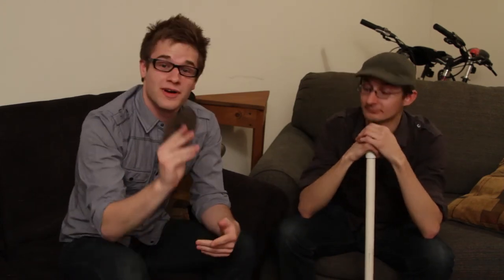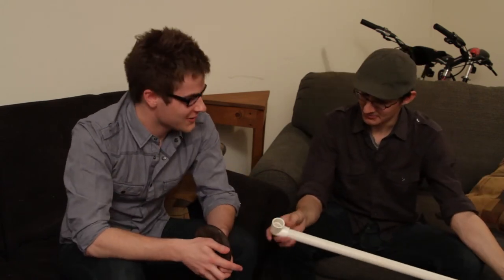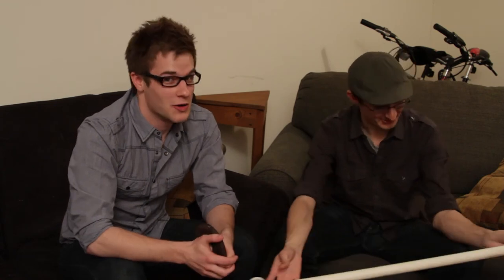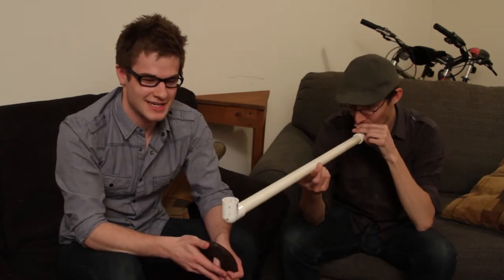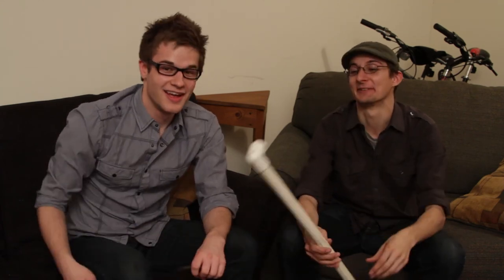Welcome to this episode of Under the Hood. You're probably wondering what this is — well, it's a weight, but it's not for lifting. Bobby, what do you think it is? Probably just for twirling around in your hands, but that's not what we use it for. Is it for smoking a pipe? We've tried — it's an insane pipe. You'll probably watch this and assume that's what it's used for.